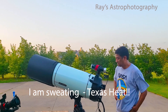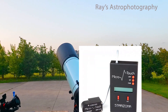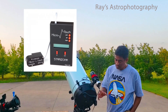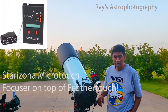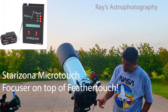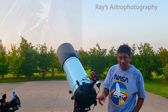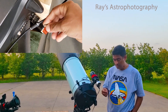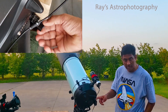So if you see the back of this telescope, I took the Celestron focuser away and I put this Starizona micro touch focuser. I moved the Celestron focuser to the C14 and I wanted to use this micro touch focuser on the Rasa, because this one uses the focuser that comes with the Rasa. The Rasa comes with a feather touch focuser and it has macro adjustments and micro adjustments. This one goes on top of the micro adjustments.